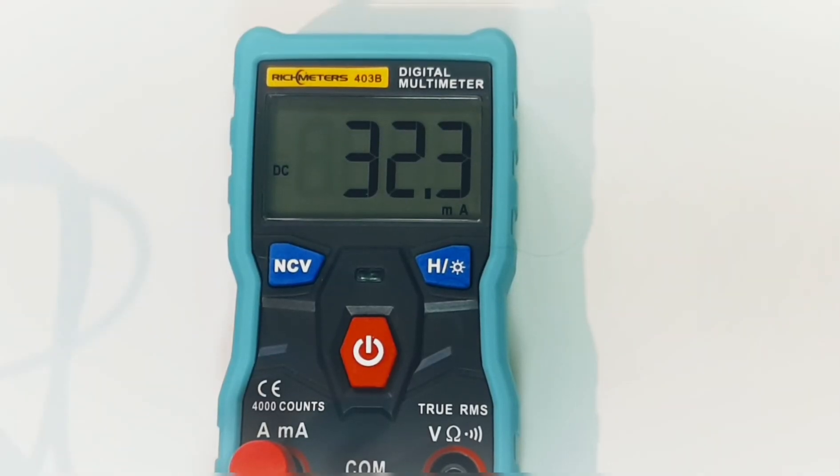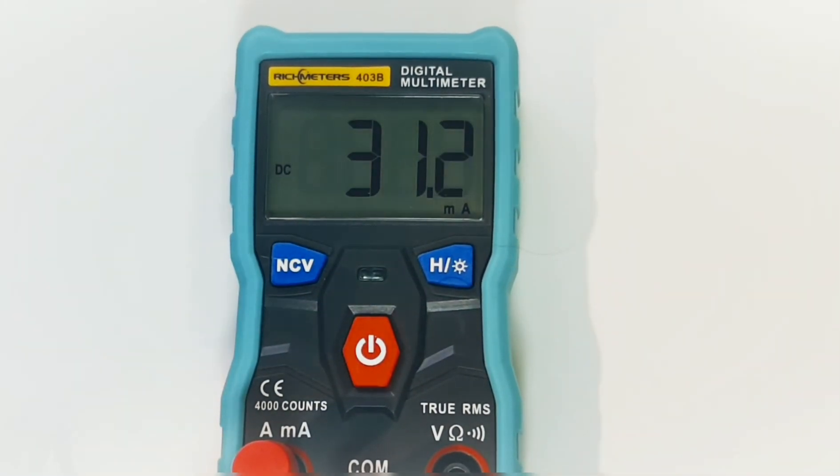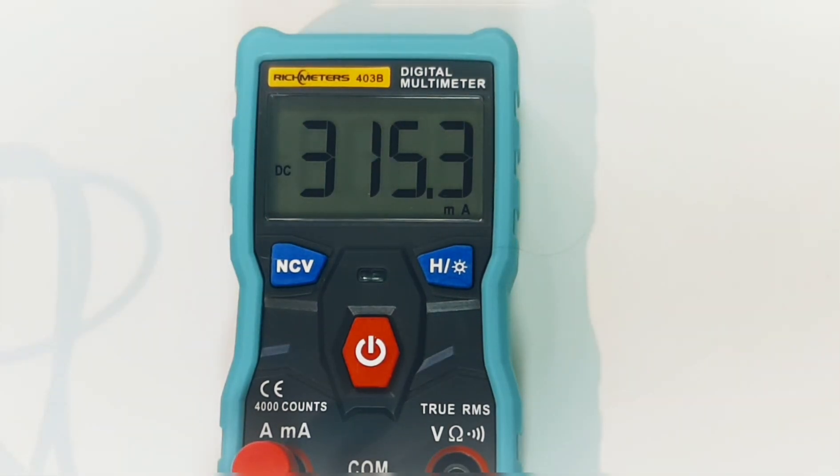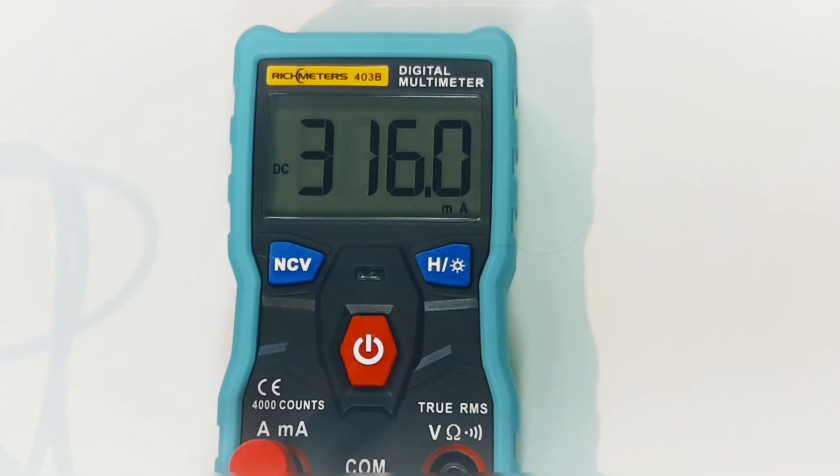Now in the milliamp range, we're at around 31 milliamps — pretty well spot on according to the power supply. According to the manual, this supports 40 to 400 milliamps. Taking it up higher: at 150 milliamps there's still a delay of around two to three seconds before it posts on the display. At 220 milliamps it reads 225, and at 310 milliamps it reads 315. All in all, not too bad on the milliamp side.